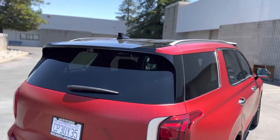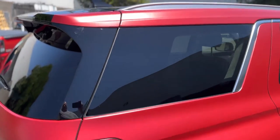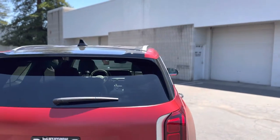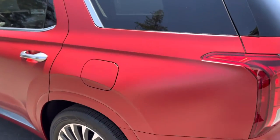Since we did leave the roof, I wanted to make it look from the side profile like it was fully done. So all we did was wrap a quarter of it just to kind of go with the pillar.